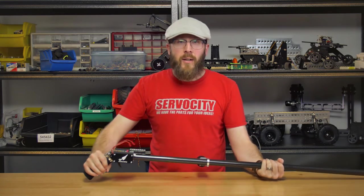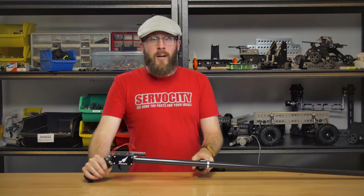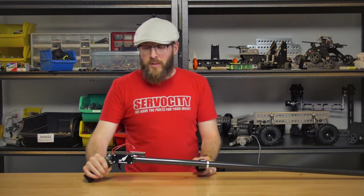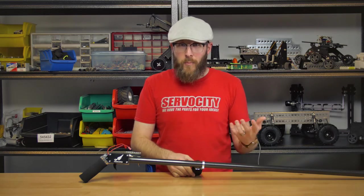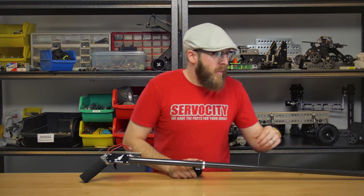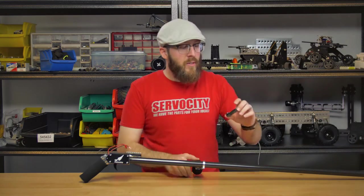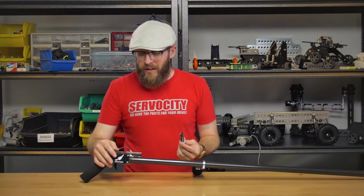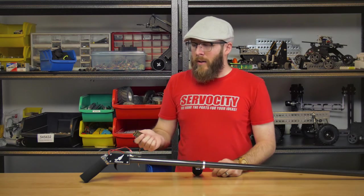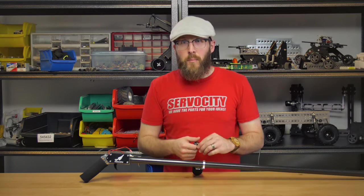Since these are LiPo batteries, you don't want to drain them too low — if you do, you'll actually kill them. So you want to be able to know when it's time to stop weed-whacking and charge your batteries. We do sell some battery buzzers. Usually these are used in the RC industry, so your RC car or plane will start buzzing when it's time to bring it in. You can plug these into the ports right in the front here and they'll dangle down, and when your batteries are getting too low, it'll buzz at you.